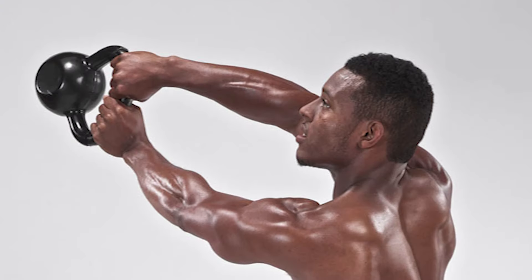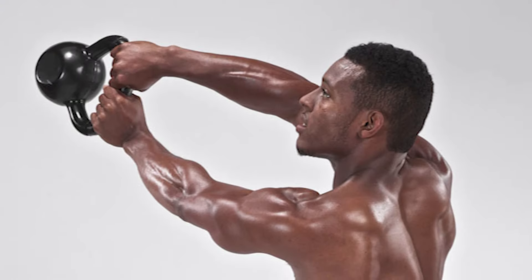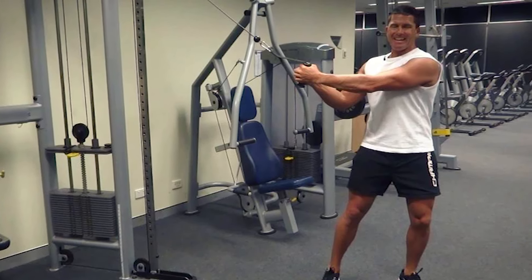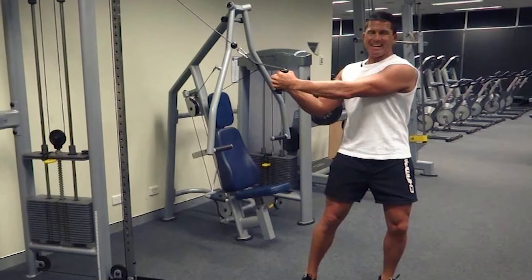If you don't have a dumbbell, you can use other equipment like a kettlebell or resistance band. If you don't have any of these, it's also possible to perform the exercise without them.